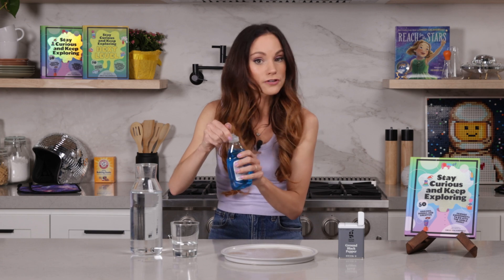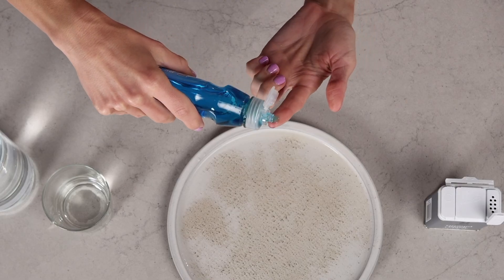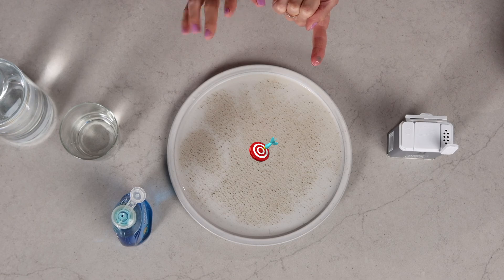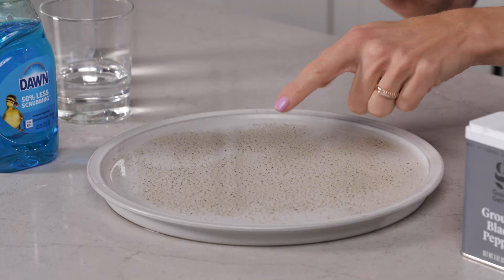Now put some soap on the end of your finger or on the end of your child's finger — just a little bit, you don't need much. Then put your finger right in the center of your plate. This is the fun part. Ready? Three, two, one.